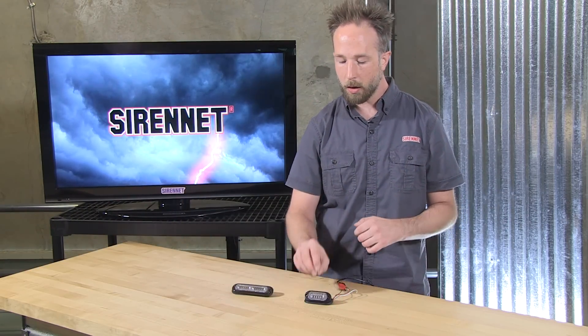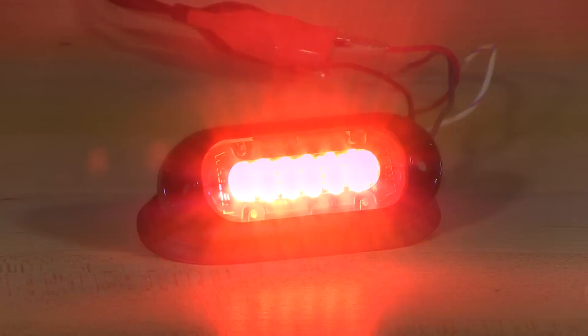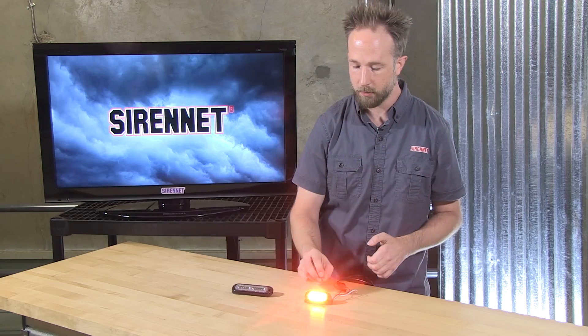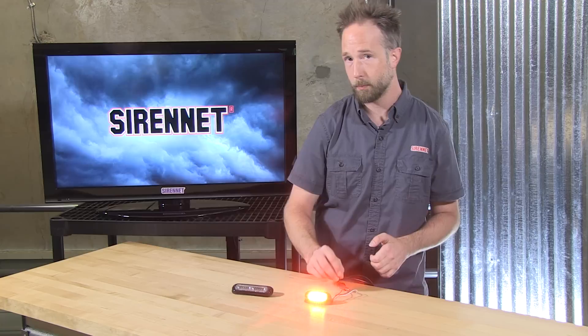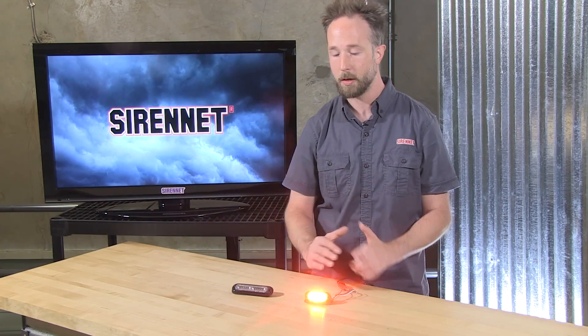In this case, the part number is T-L-M-I-R. This little light head has 25 user-selectable flash patterns. One of them is steady burn. There are patterns that have their own randomized functionality — a little bit of fast, a little bit of slow mixed in. And of course there is phasing with phase one and phase two.